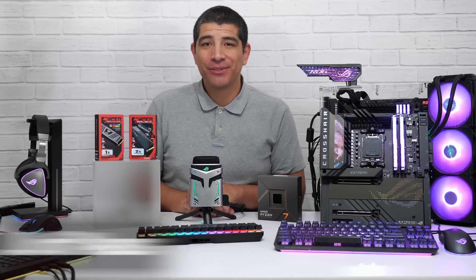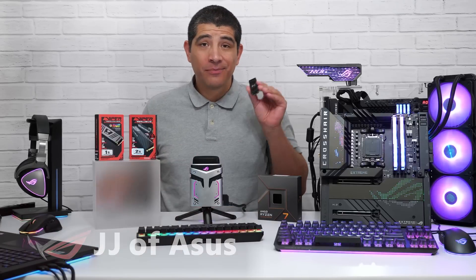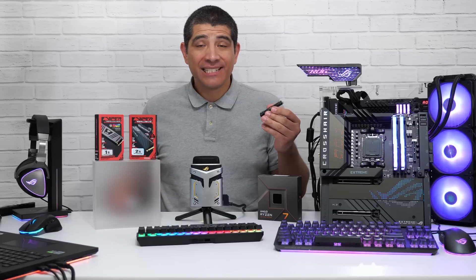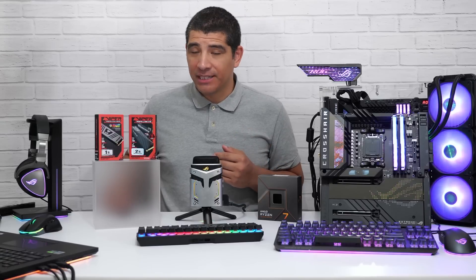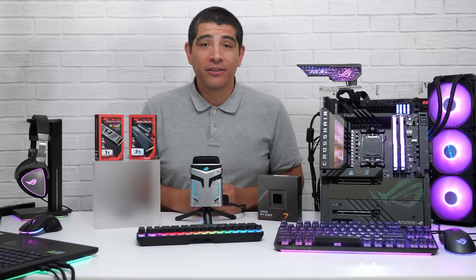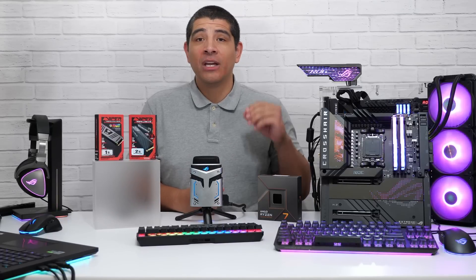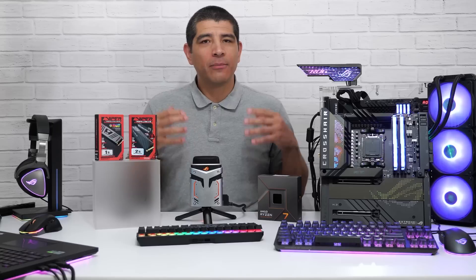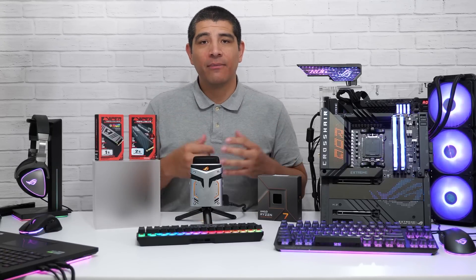Hi everybody, this is JJ with ASUS, back again on the Newegg YouTube channel. This time we're talking about PCIe NVMe M.2 SSDs — simple and easy to install, offering outstanding performance, responsiveness, and a high level of reliability. For the new AM5 platform, we're upgrading from PCIe Gen 4 to PCIe Gen 5 and increasing the number of M.2 SSDs supported. Let's cover what to keep in mind for M.2 SSDs on the latest X670E chipset for AM5.